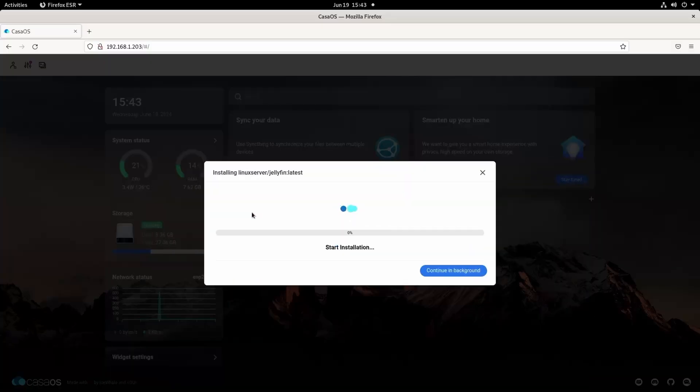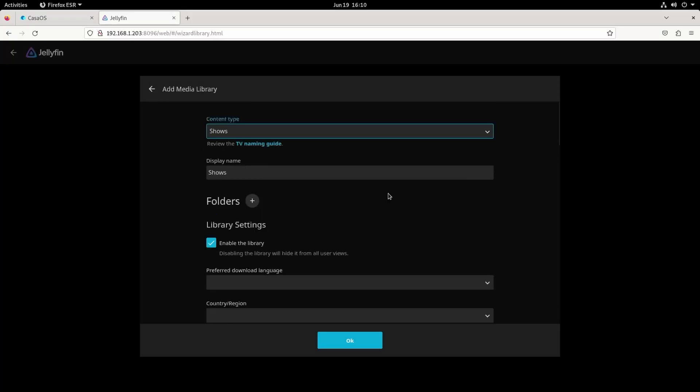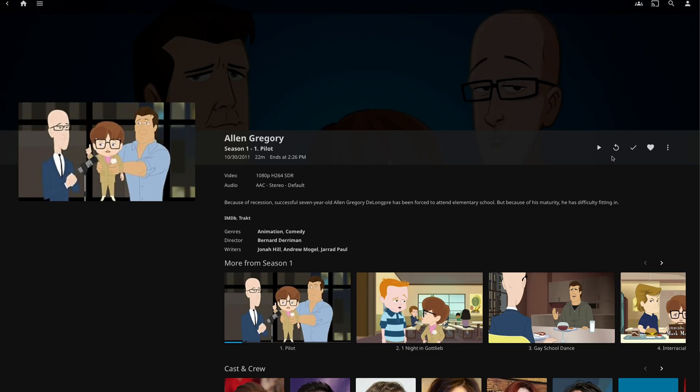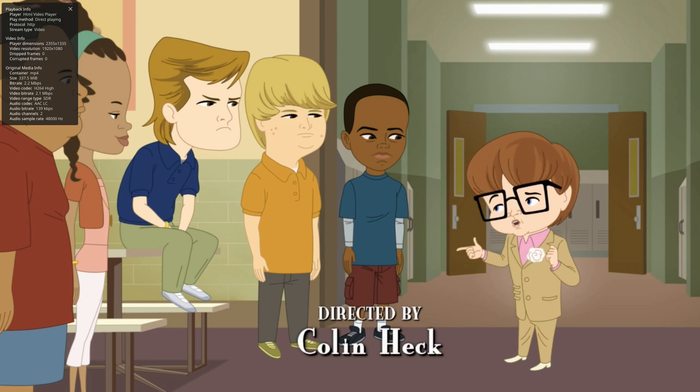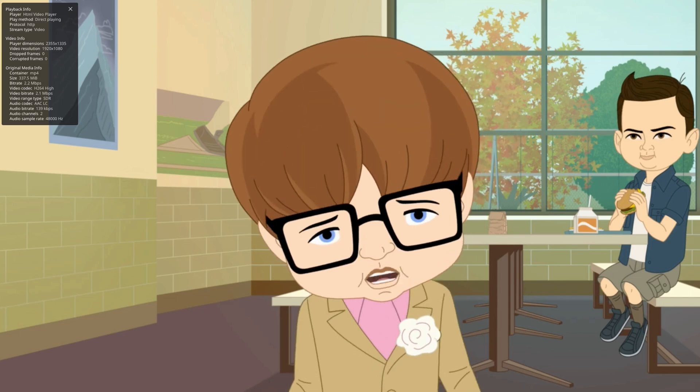The CPU inside the Zima board supports H.264 and H.265 transcoding, so you can easily turn it into a simple home media server using Plex or Jellyfin. In CasaOS, just grab the container in Docker, let it know where your media is located, and boom — this tiny PC is now streaming your favorite movies and TV shows anywhere on your network, or even anywhere in the world if you port forward on your home router.